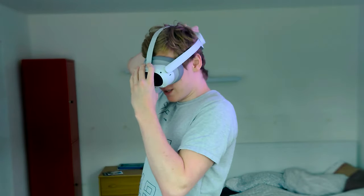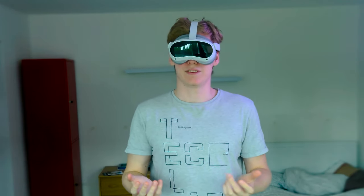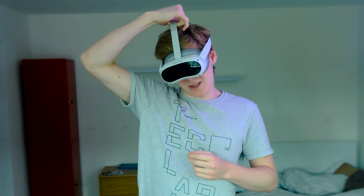One downside is the grip isn't that strong on your head. If you move sideways really quickly, it will wobble. Even putting it on as tight as possible, when I go sideways it still wobbles. That can be annoying, especially for fitness games. Up and down works great, and even holding it backwards the headset doesn't fall off. But it does wobble from side to side — though in actual gameplay I haven't noticed it that much.